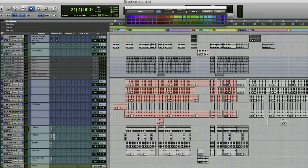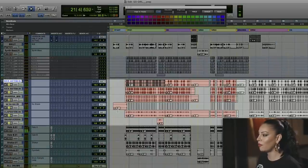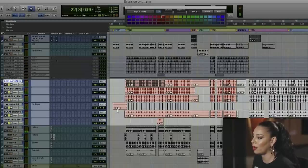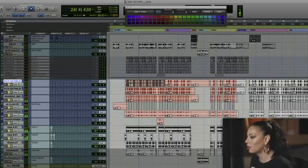Once I'm done, I have all the stems printed back — my kicks, my snares, claps. Everything is exactly how I processed them and it sounds good. Now let's bring in the rest of the drums.